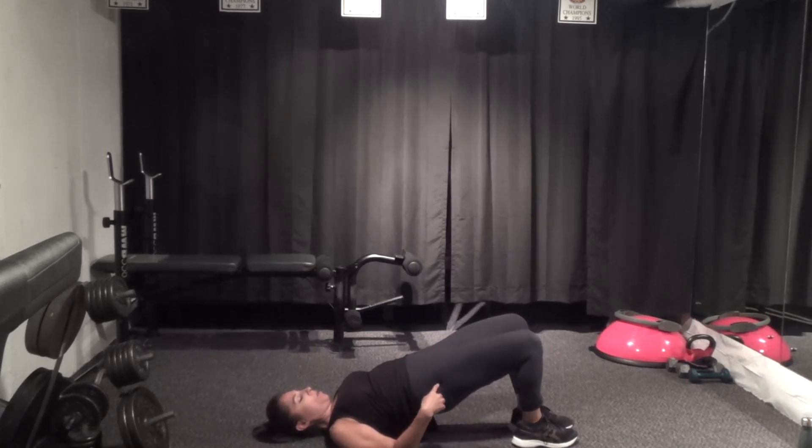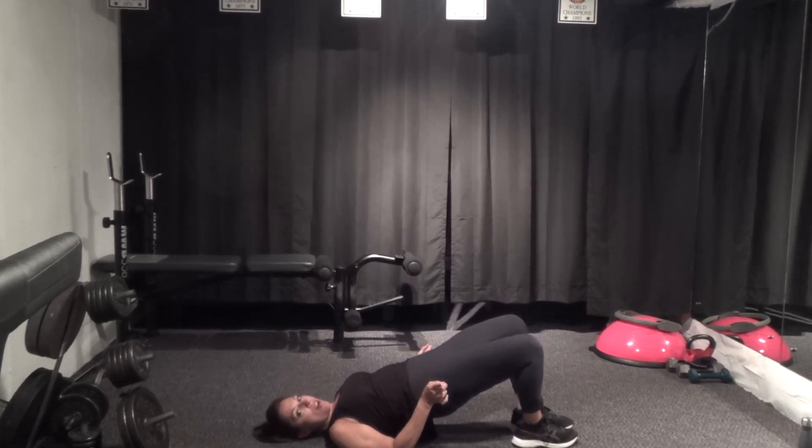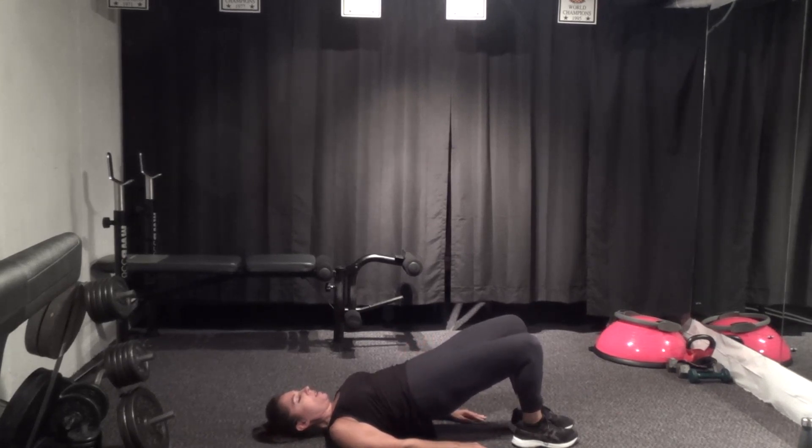Bring the knees out but don't lower the hips, and then bring them in — squeeze the inner thighs. Press out and squeeze it in, activating outer thigh and then inner thigh. Pull everything up and in when you squeeze: think inner thigh, pelvic floor, glutes, abs. Two more — out and in. Last one — hold it here.